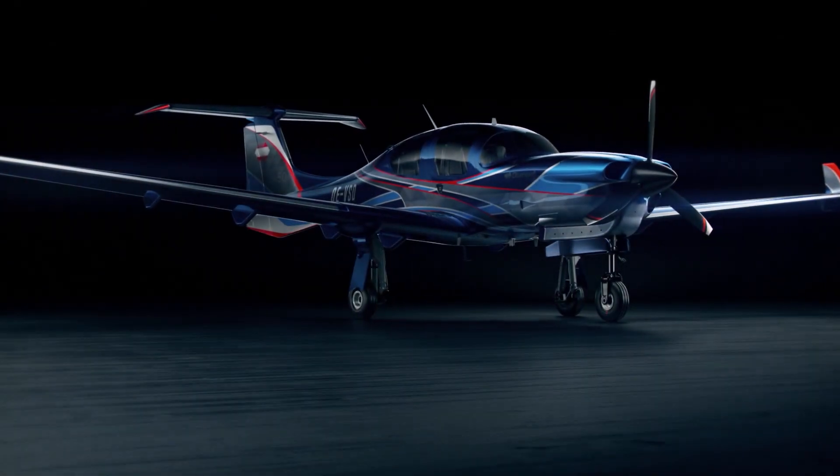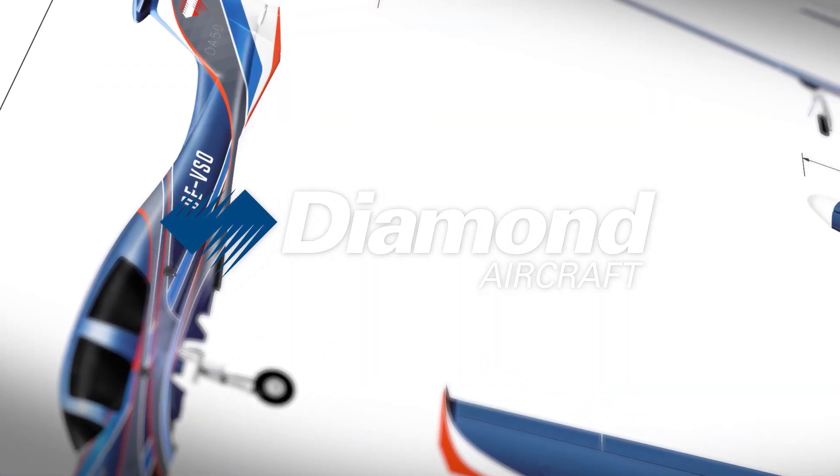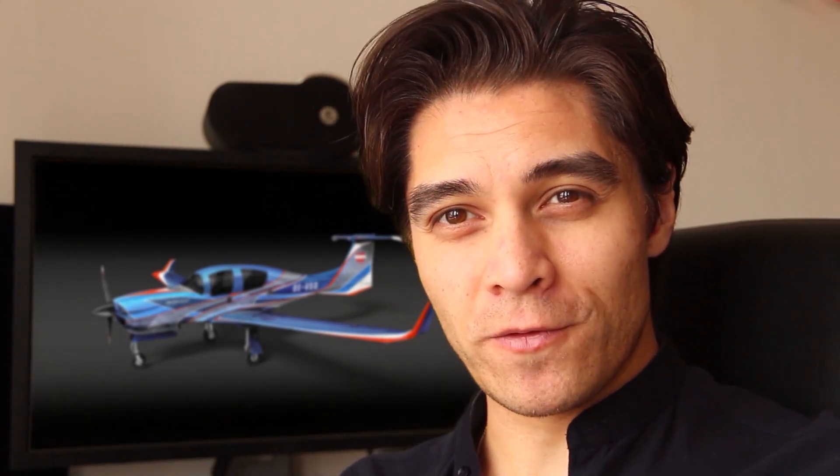I am very passionate about design and I very much enjoy being creative, and this was a very unique opportunity to make a contribution to the design of a Diamond aircraft. My name is Kirk and this is my design for the DA50RG.